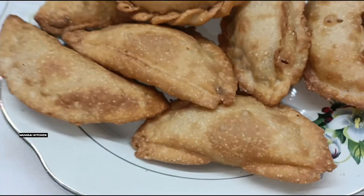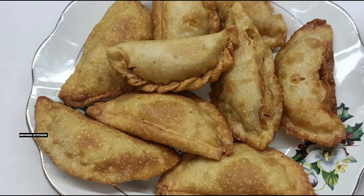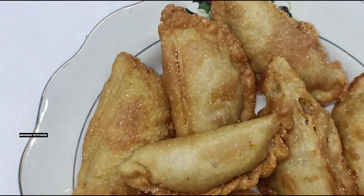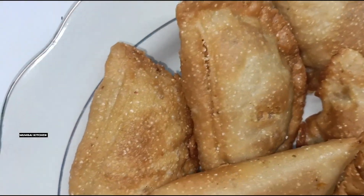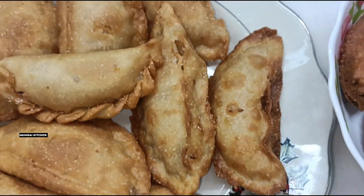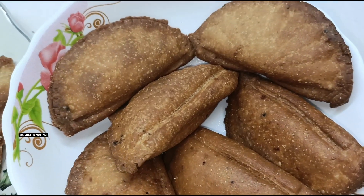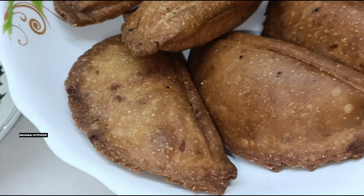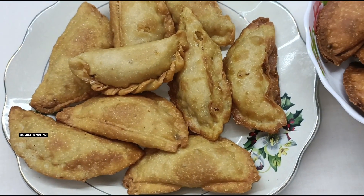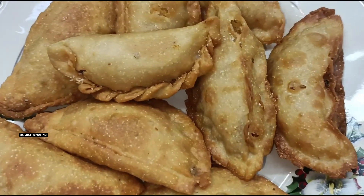This is our final gujiya — very yummy and delicious, and very tasty. I hope you understood this recipe step by step. If you have any doubt or question, you can ask us in the comments section and suggest what we should make next. We have two colors — one dark brown and one light brown. I hope you will like it. Please share and subscribe. Thank you so much, see you next time!